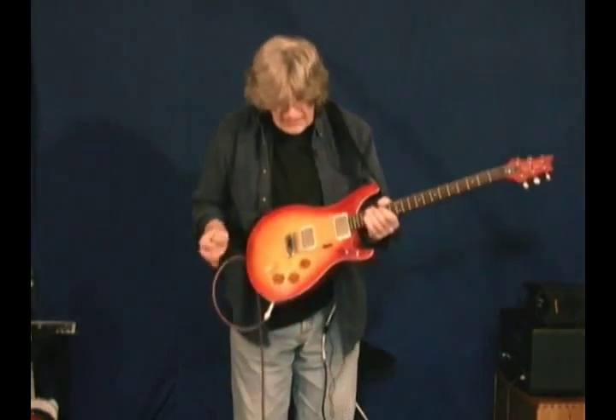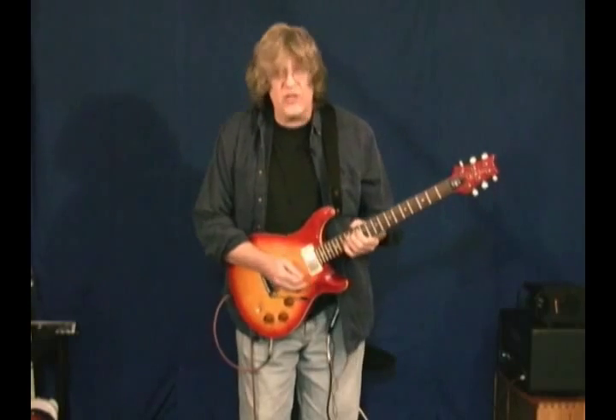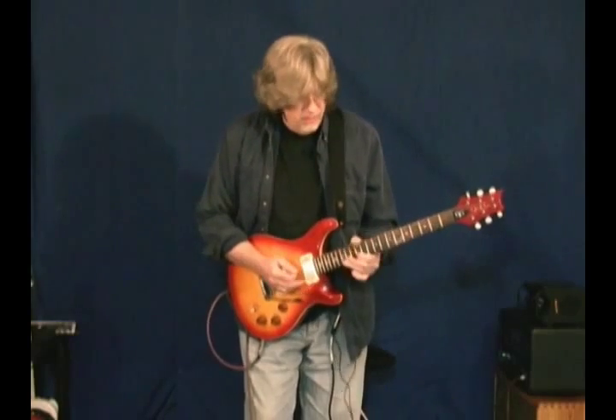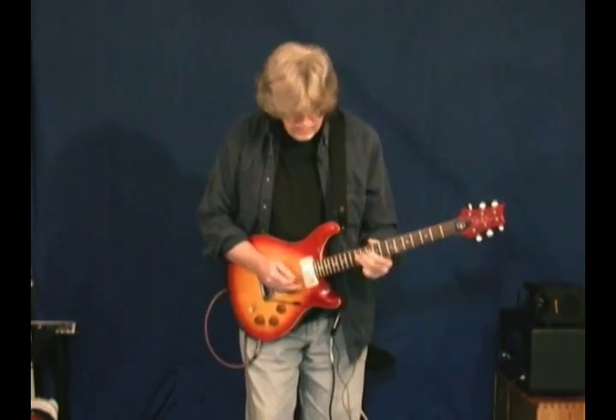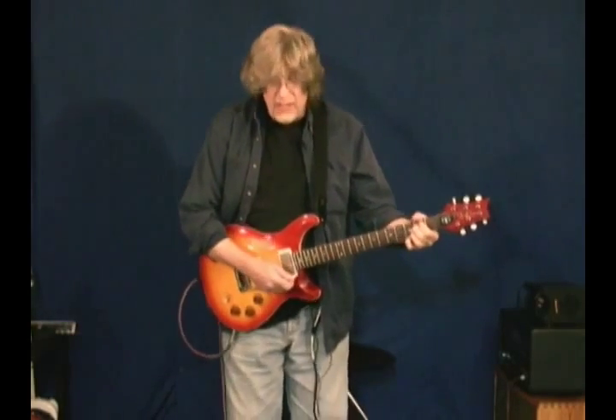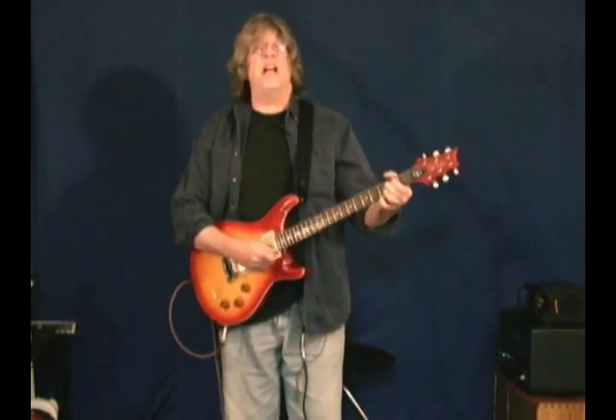What they've done different on this guitar for David is that he's used to doing swells. So they put the volume control for the treble pickup as the first volume. The pickups are designed off of a 59-335, so they have an old PAF sound to them — they really do. They've got a nice, real reactive sound.